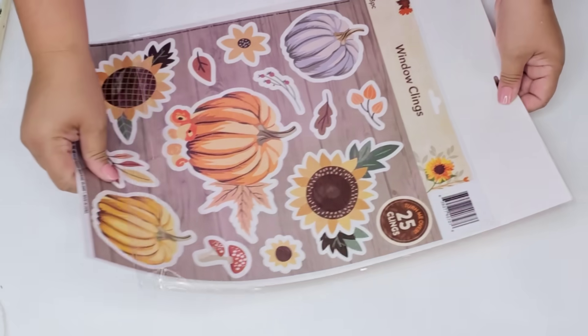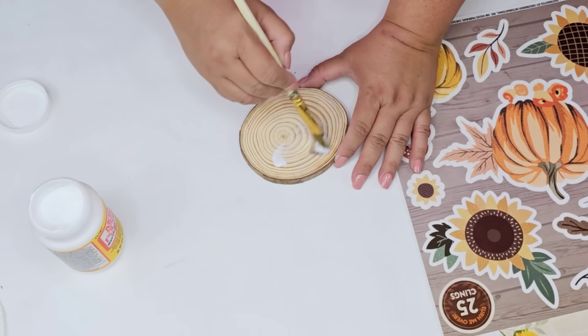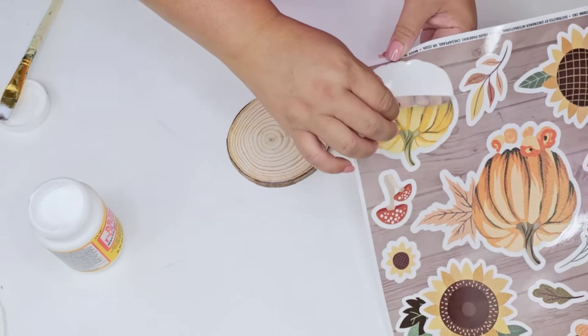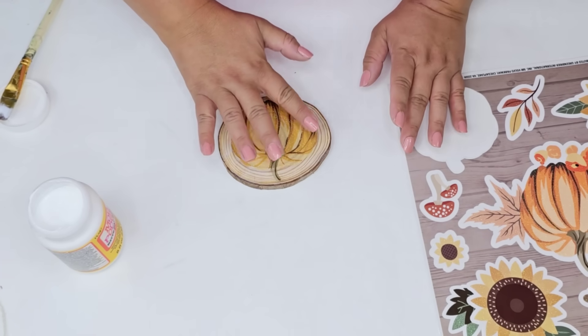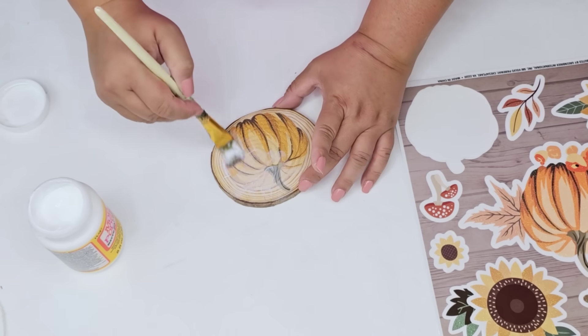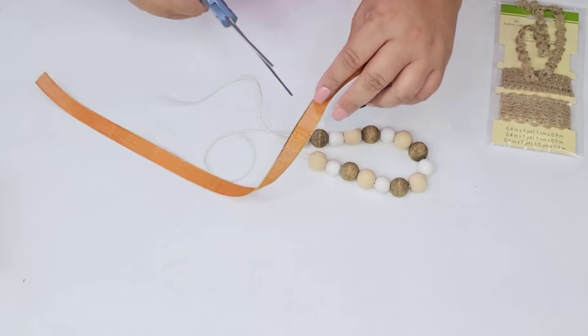I sanded it down very lightly and wiped it really well to make sure there's no dust. I'm going to use some Mod Podge — the matte kind — and apply one thick layer, then pick this beautiful pumpkin from one of the window cling designs and place it right on top. The key is to flatten out any bubbles as much as possible; you don't have to have it perfect. Then we're going to place one more layer of Mod Podge and let that dry.